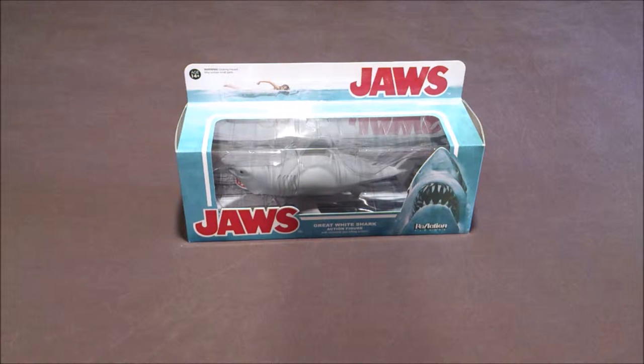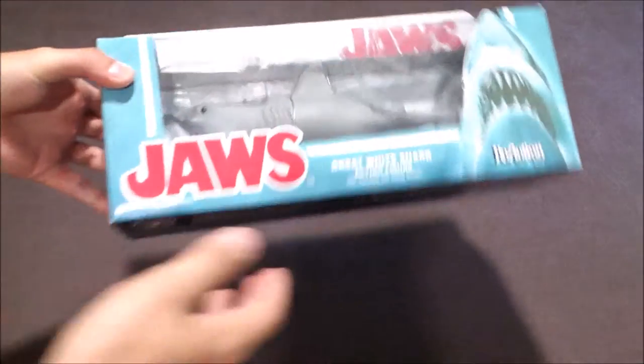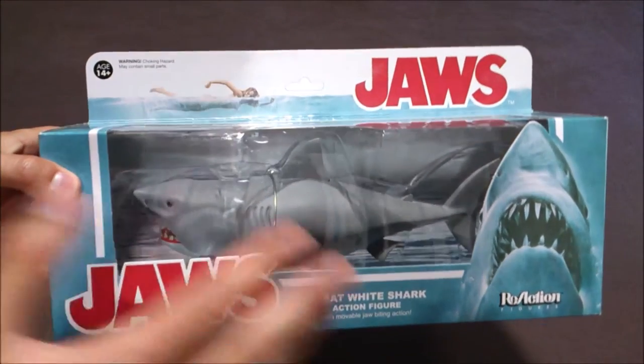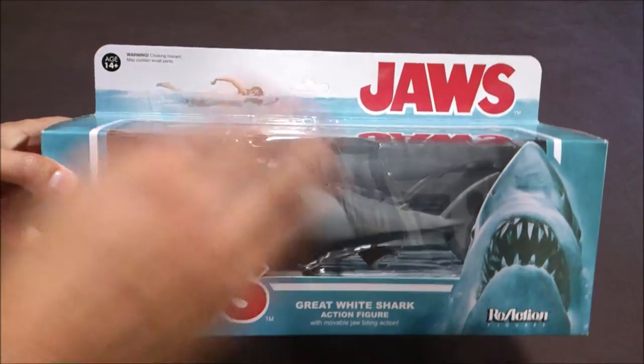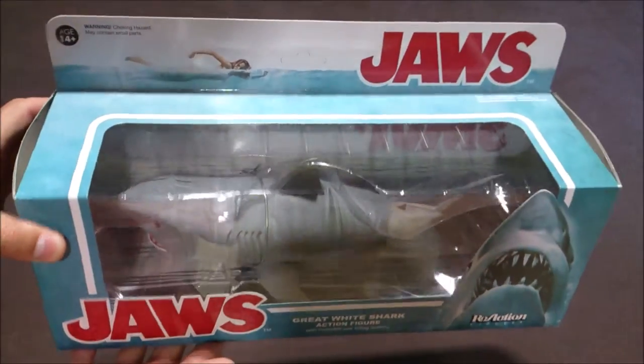Here I've got the Funko Super 7 Reaction Jaws Great White Shark action figure. It's a very nice item — I found it in the US. I really love the retro style of the box with the movie logo of the shark and the swimmer. It's very nice.